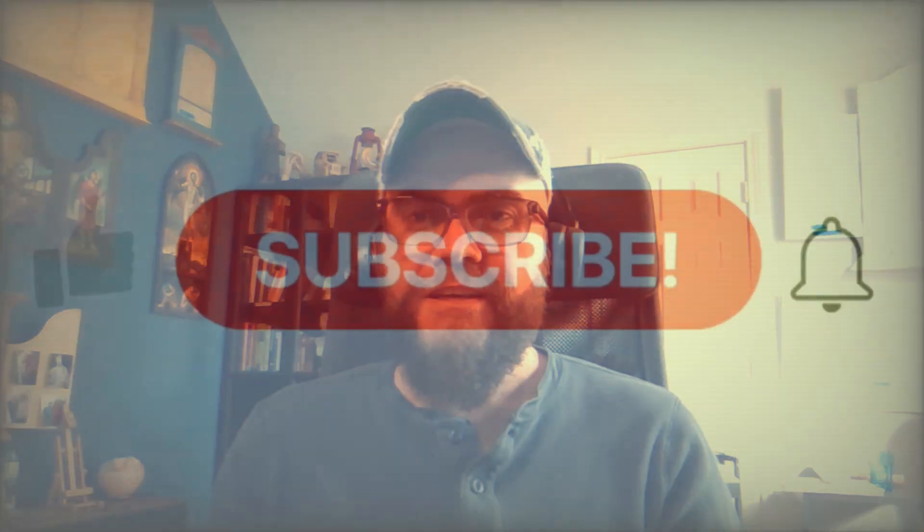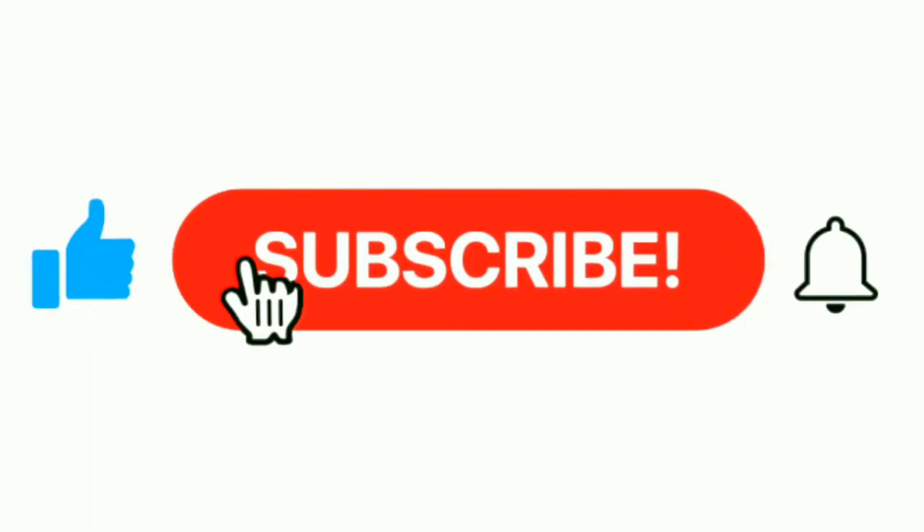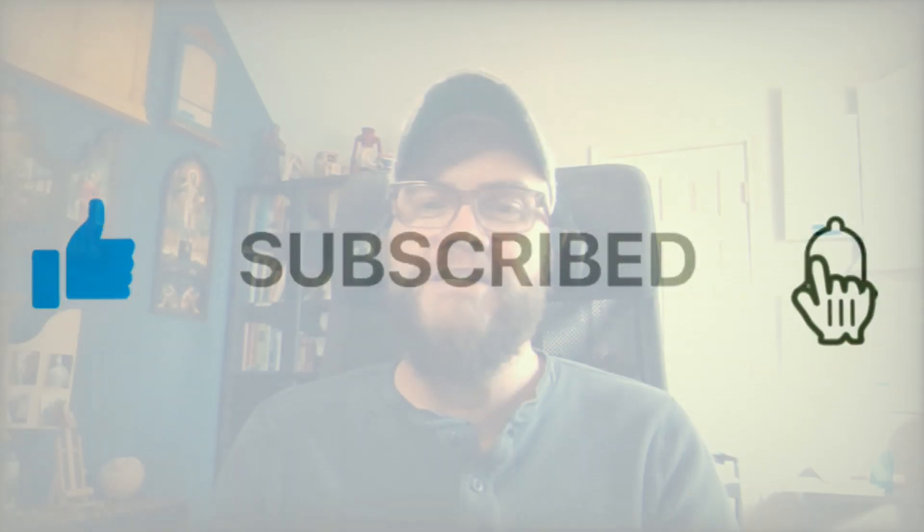Those are just some practical day-to-day tips for everyday painters. Hope you enjoyed, and if you like this type of content, please comment, hit the like button, subscribe, and hit the notification bell. I'll see you in the next one.